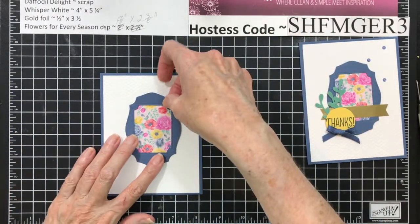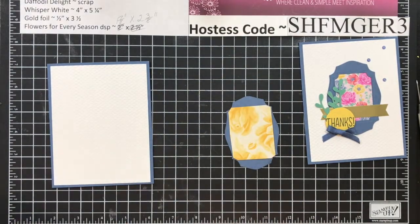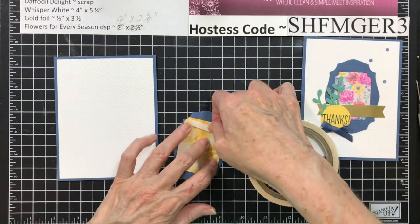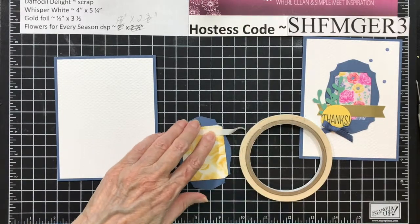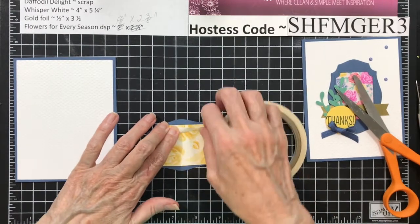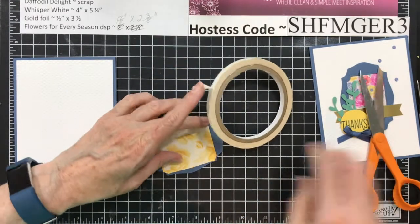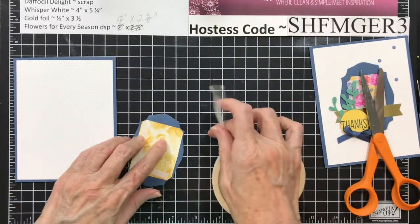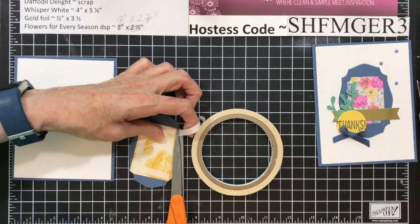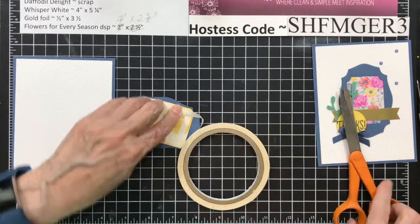We've got that done. Now this is going to go on here. I'm going to take some Tear and Tape because this is embossed, and put Tear and Tape around the edge. I want to make sure this stays down. By using the edge, your Tear and Tape won't show because it's not going to be anywhere near your corners.